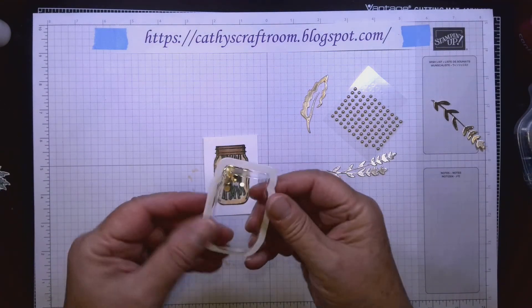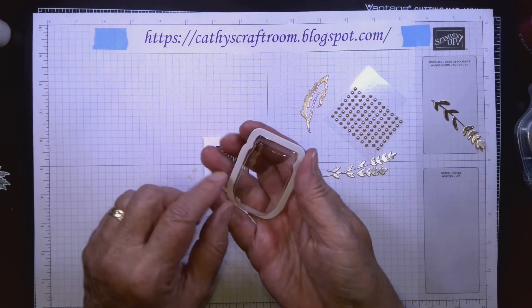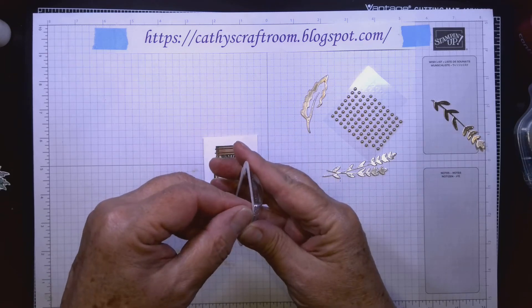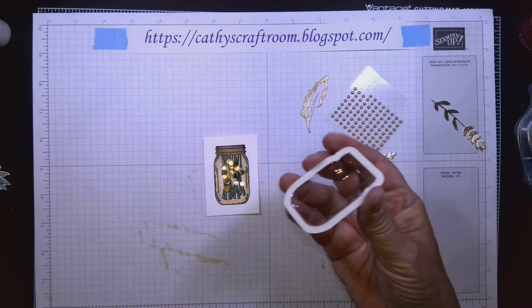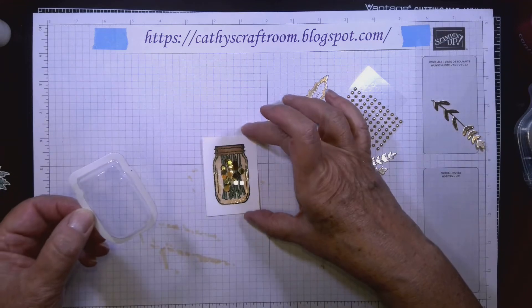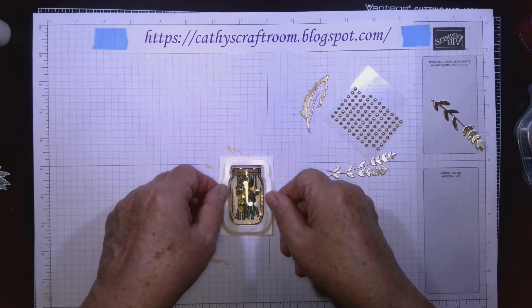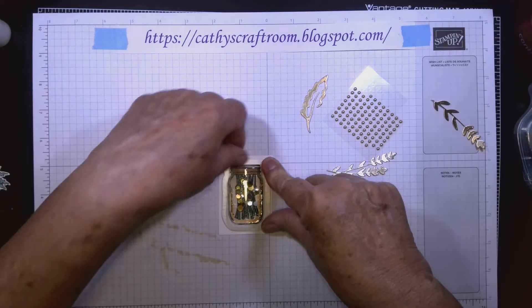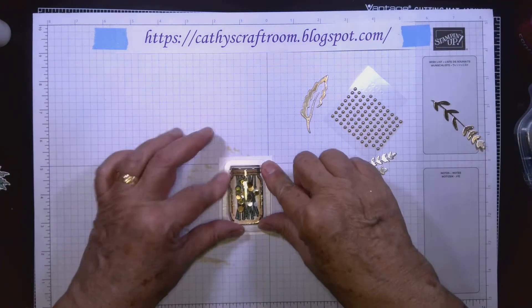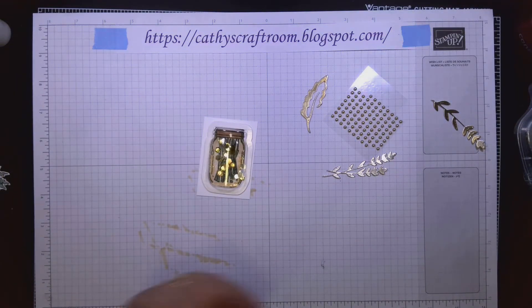This little dome has sticky stuff on the bottom and the top. I'm going to remove the backing from the bottom ring and carefully place it right over the image. That's lined up fairly well — not too bad!